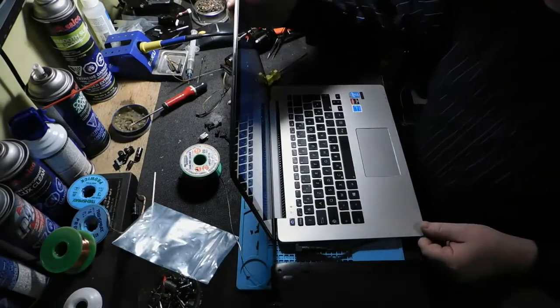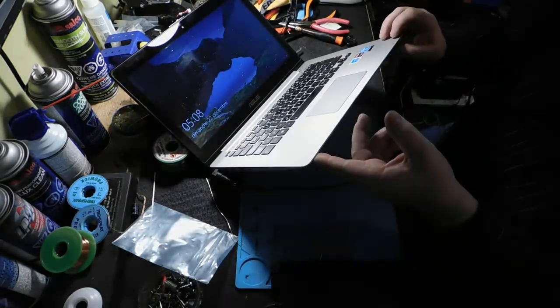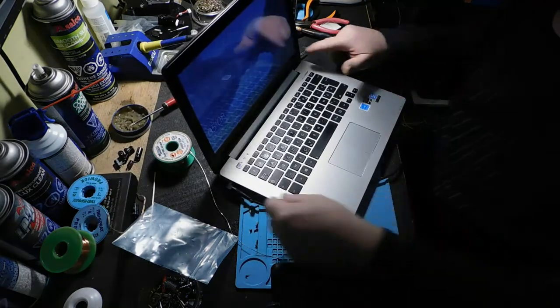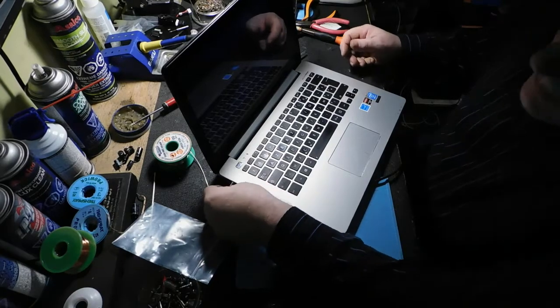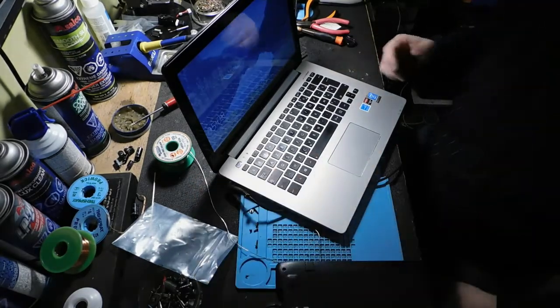Avant de tout refermer, je vais vérifier. Il charge maintenant ! La lumière de charge en avant marche même, pour par exemple. C'est comique, hein ? Il charge. Si je le débranche, vous voyez qu'il tombe — il perd sa batterie. Je le remets, il revient.